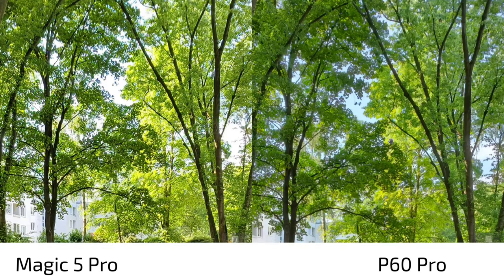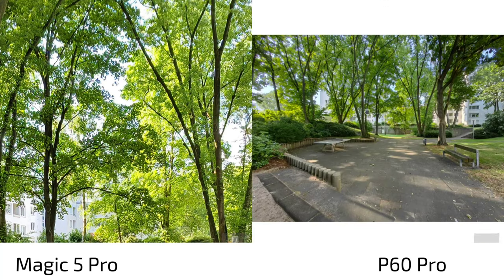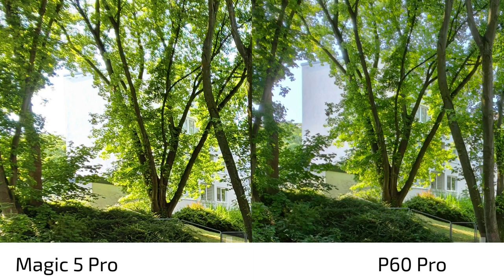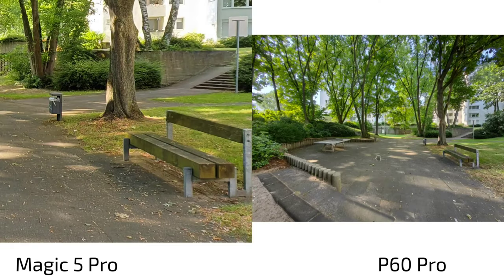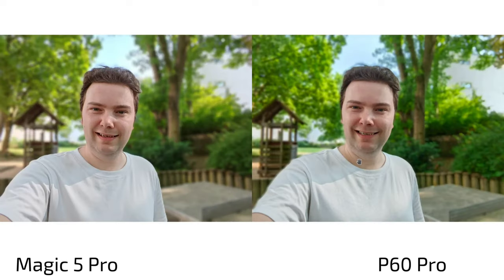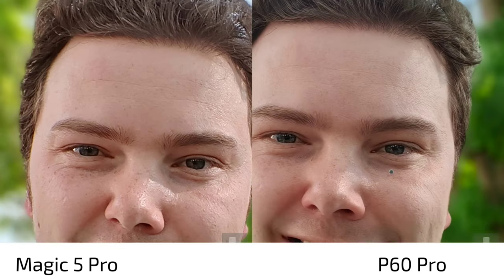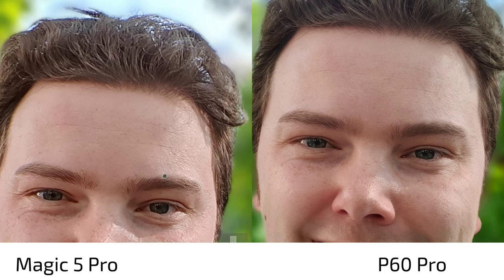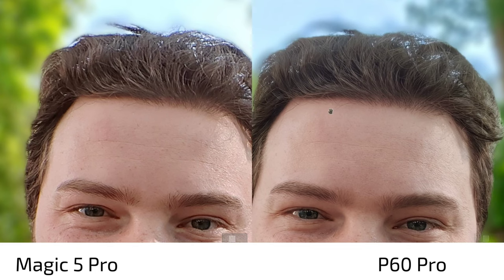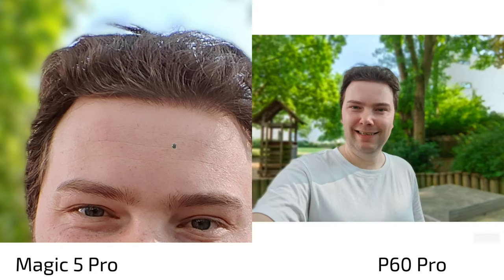Ultra wide angle photos: the Magic 5 Pro has overblown highlights and slightly more aggressive sharpening. The P60 Pro reveals a building I couldn't even see on the Magic 5 Pro. Sharpness and color accuracy are both better on the P60 Pro — the Magic 5 Pro is overdoing the warmth a bit. For front-facing portrait shots, the P60 Pro's bokeh mode requires activation via filter at 1x zoom; the Magic 5 Pro only offers 1x in portrait mode. The P60 Pro shows more natural processing with a more gradual sharpness fall-off toward the bokeh.